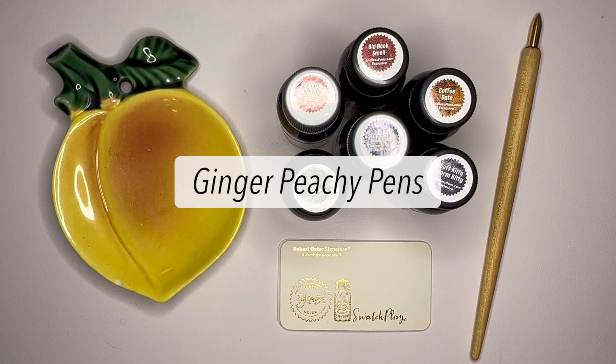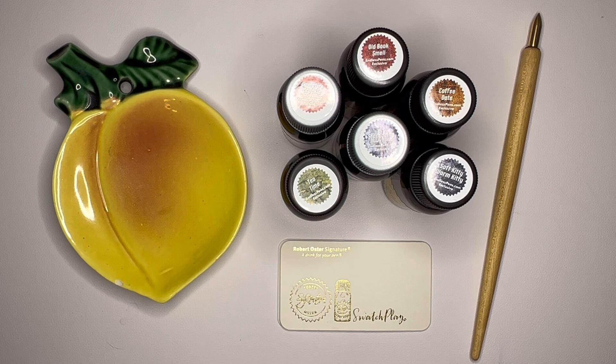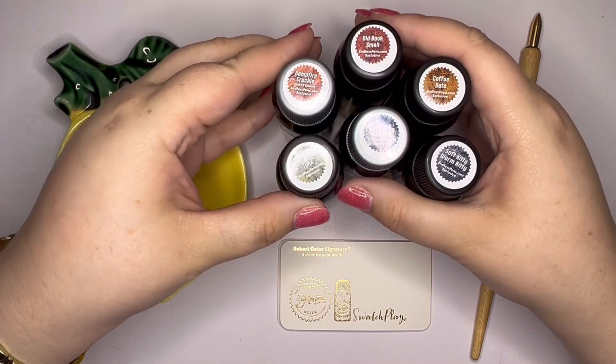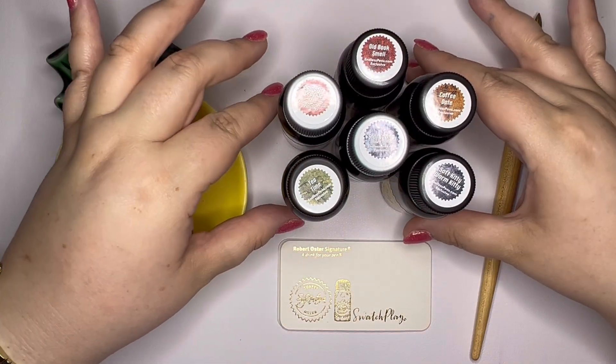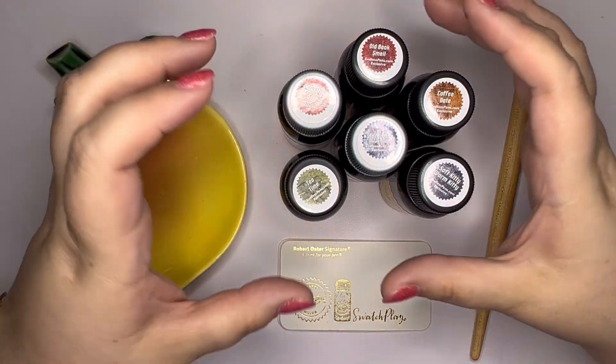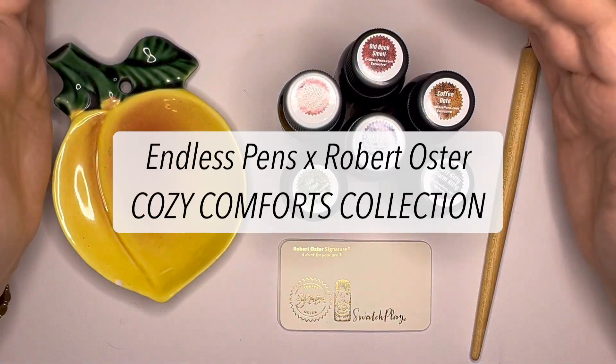Hi stationery friends! Welcome to Ginger Peachy Pens. If you're new here, my name is Sarah, and today, as you can see, I have six inks here in front of me. This is a collection that Robert Oster did with Endless Pens — it's an exclusive collection to Endless Pens and it is called Cozy Comforts.